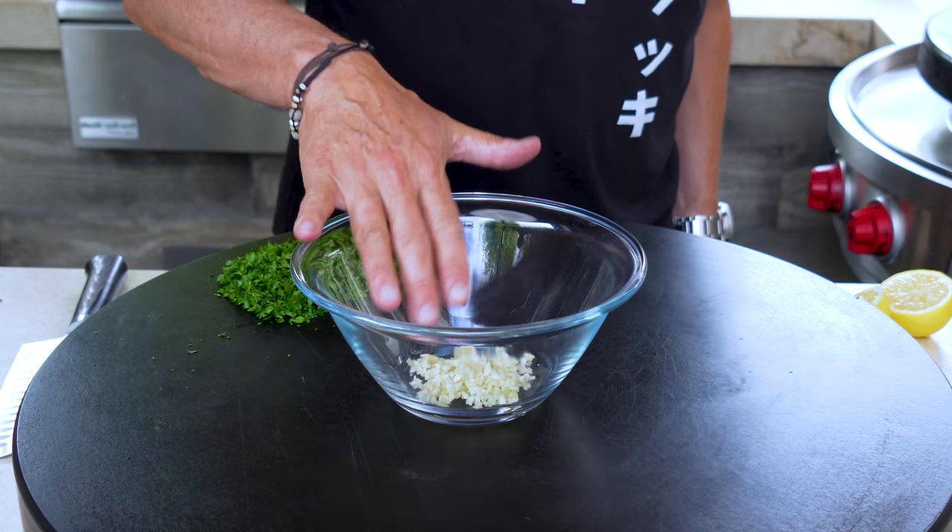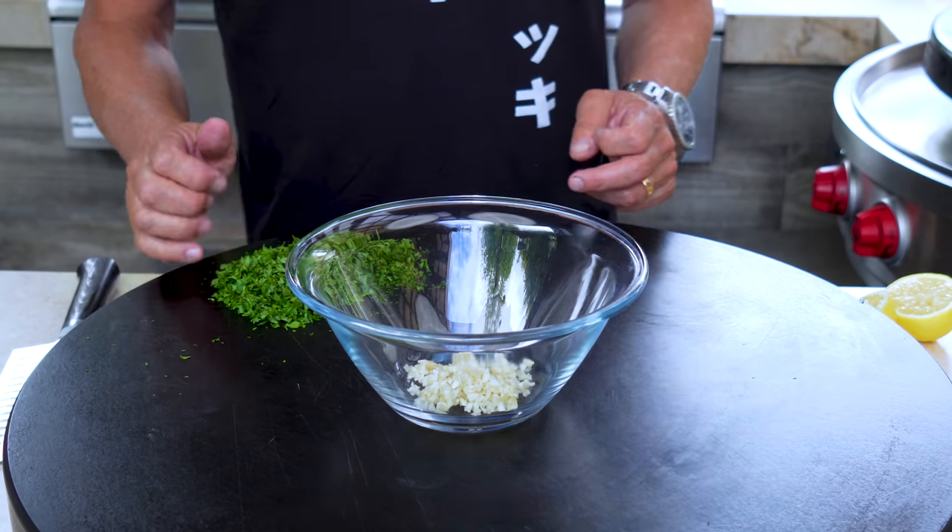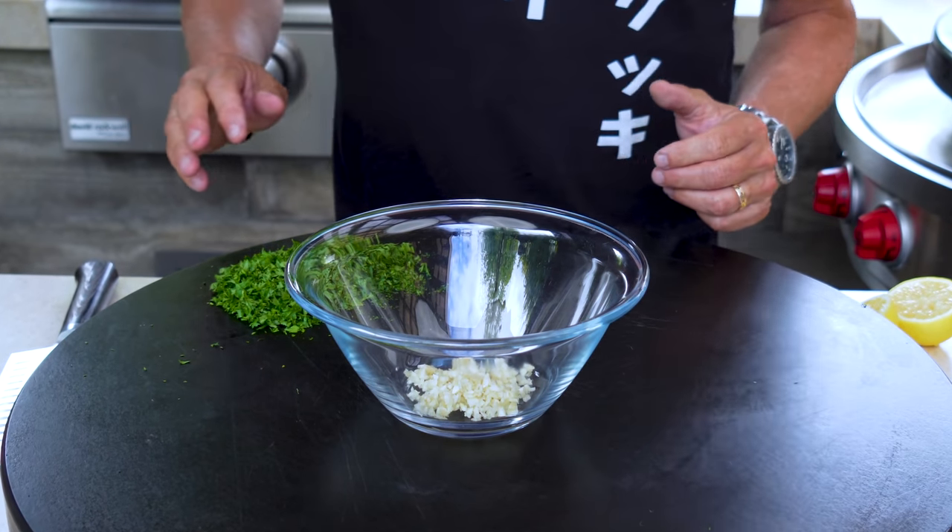What are we going to put on our steak? We're going to make a quick chimichurri — an Argentinian parsley, oregano, oil, and garlic combination that is fantastic. You could do it in a food processor, but if you're lazy like I am and don't want to clean it after — as we say in Canada, "processor" — we just do it by hand and you'll be no worse for wear. We begin with four big cloves of garlic, chopped up.